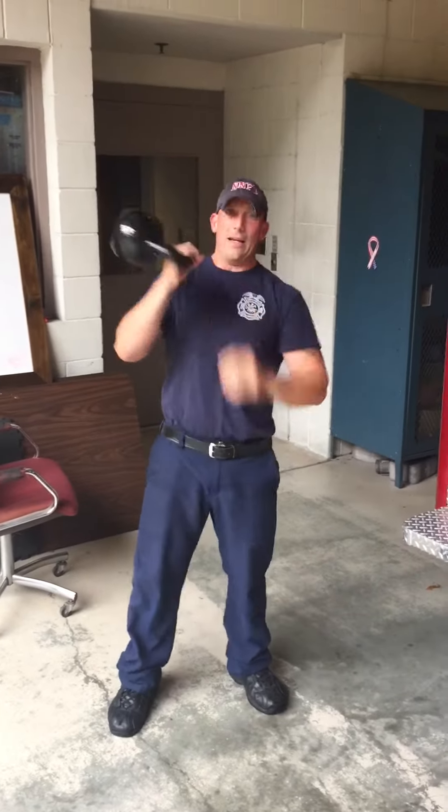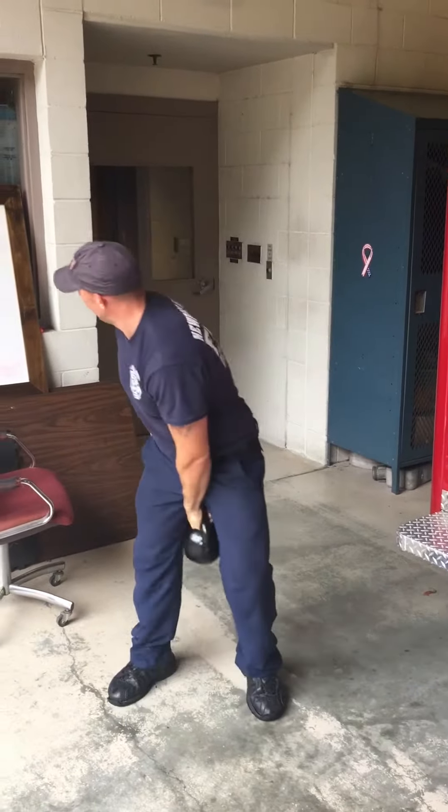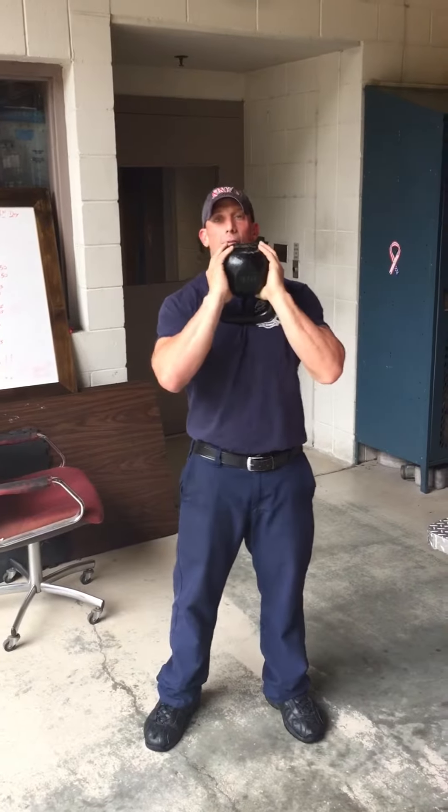Clean and press on the right arm, then the left arm — clean and press. Then you've got the kettlebell goblet squat. Hold the kettlebell however you want in a goblet position.